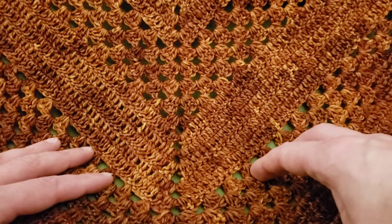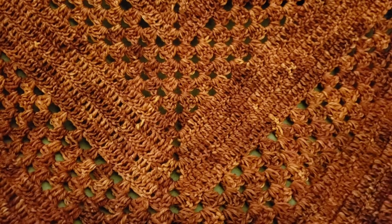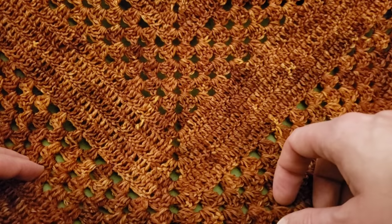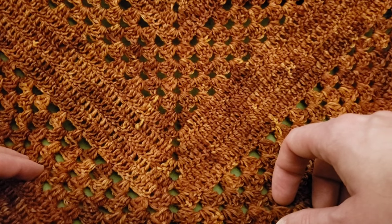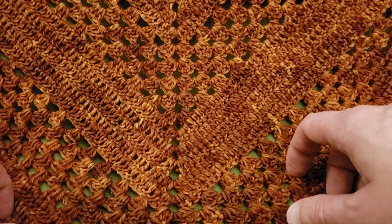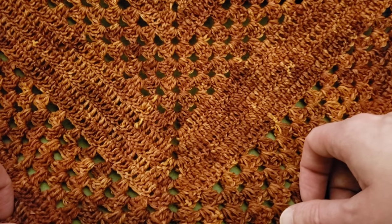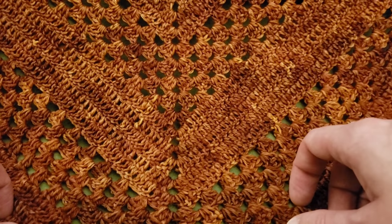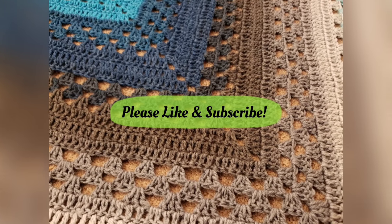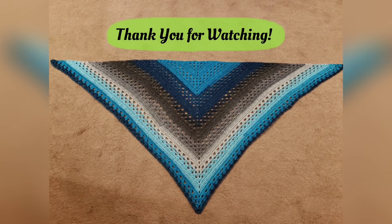If you like this tutorial, please give a thumbs up down below — you know I appreciate your appreciation. Until next time, I want all of you to stay inspired, stay caffeinated, stay stitching, and please stay safe. Take care of yourselves and each other, and I will see you in my next video. Bye for now, everybody!